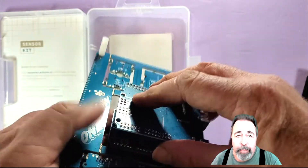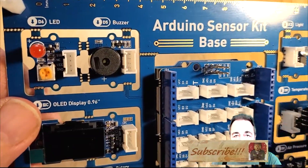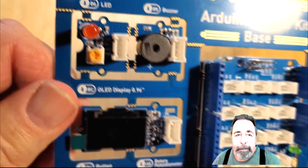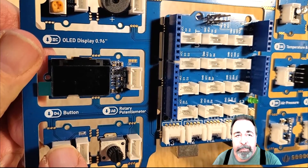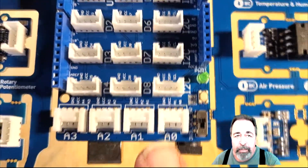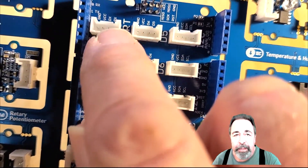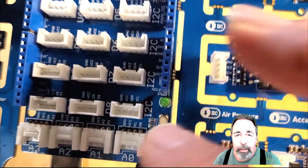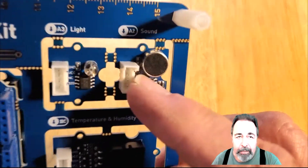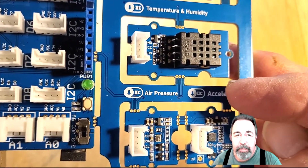Let's go ahead and mount the Arduino Uno onto the Arduino sensor kit. Now let's take a quick tour. This LED is on digital pin 6. The buzzer is on D5. The OLED display is I2C. The button is on D4. The potentiometer is on analog pin 0. The base shield has Grove connectors for analog pins 0 through 3, and Grove connectors for digital pins 2 through 6. Here is the serial interface, and there are four Grove connectors for I2C. On the right we have the light sensor on analog pin 3 and the sound sensor on A2. The temperature and humidity sensor is I2C, and the air pressure and acceleration sensors are also I2C.